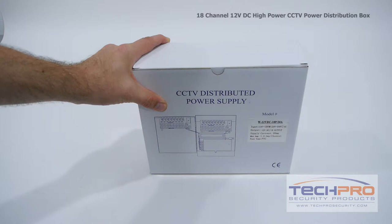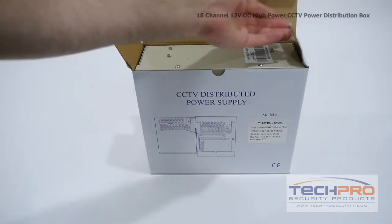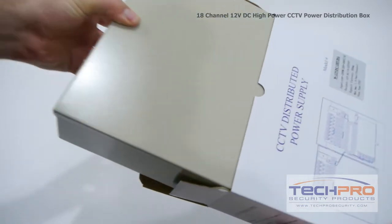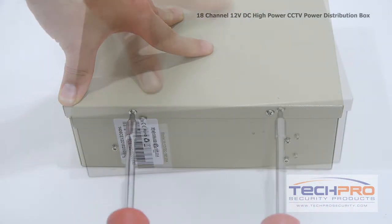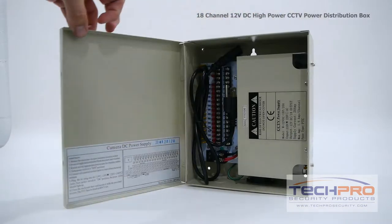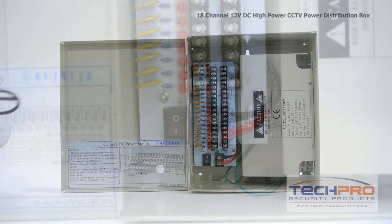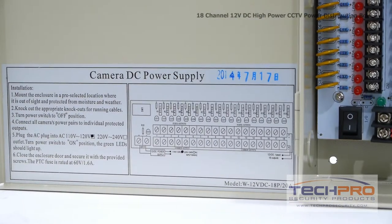Our 18-channel 12-volt DC high power CCTV power distribution box is designed to be used when you need to power security cameras that demand higher power inputs. This unit can provide up to 20 amps of 12-volt DC power, which is more than twice the power output of the average power supply. This power supply is highly recommended if you are using long-range infrared cameras that use 12-volt DC power.